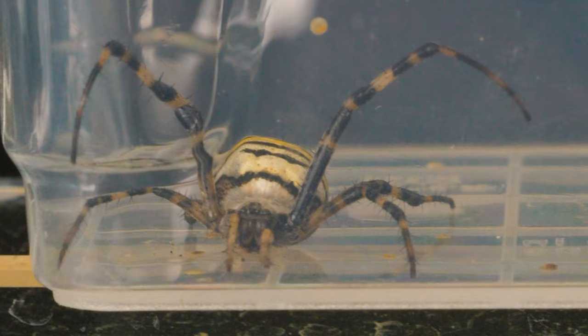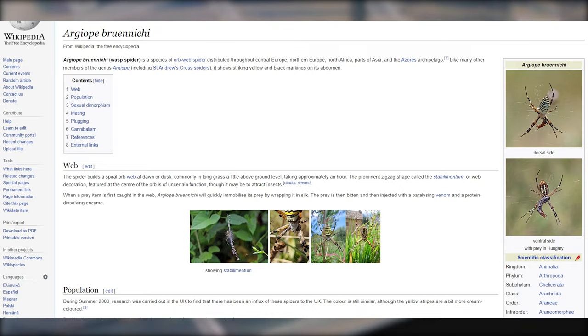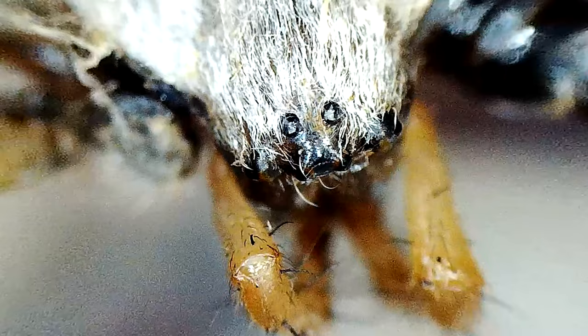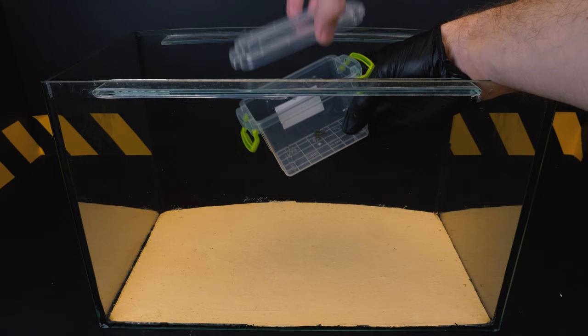Finally, I managed to get a real wasp spider in the terrarium. The main character of our video is named Ejo Brunig, in honor of the Danish zoologist Morton Train Brunig. It is also called the Tiger Ejobe and the wasp spider, obviously because of its appearance. The upper side of the spider's abdomen is painted with yellow, black and white stripes.